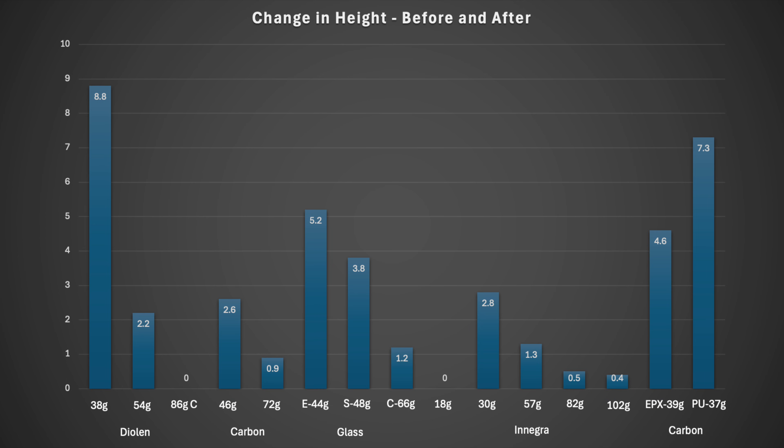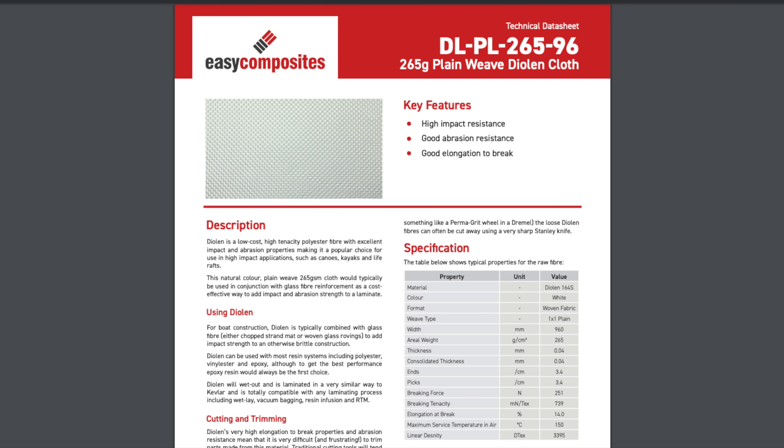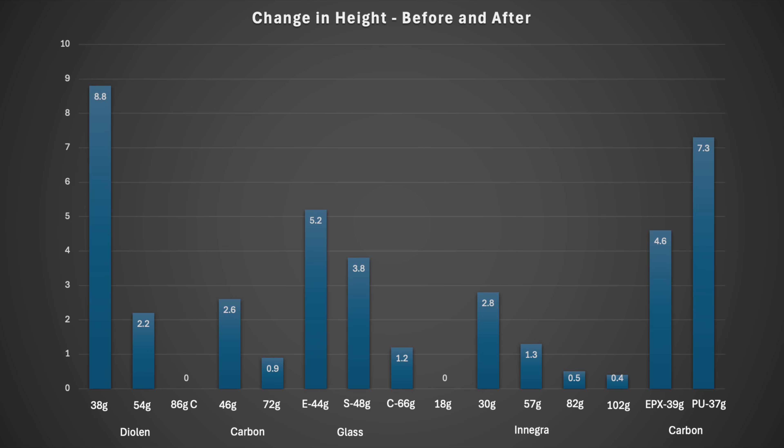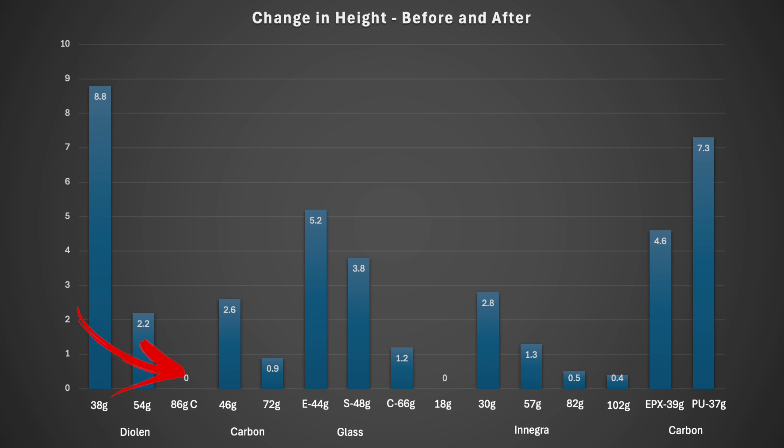This more useful graph shows the amount of droop caused by the silicone rubber weight — I use silicone to stop it falling off the slidey plates. Dyneema first: this is a low-cost, low-density polyester that's good at improving impact protection — like Kevlar but stretchier, cheaper, and weaker. The thin 38-gram one has very little stiffness, although that improves greatly when another ply is added. Four plies to either side of a 3mm foam core gives zero deflection with the rubber weight added, but it's the core doing the work there.